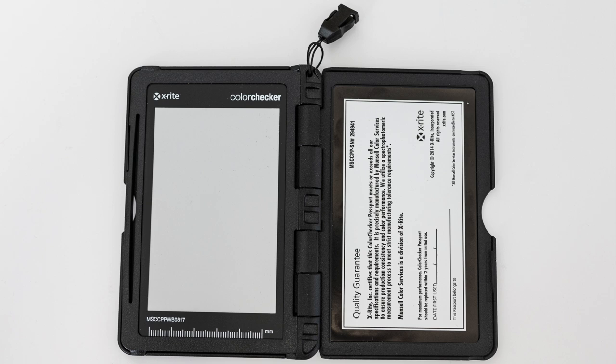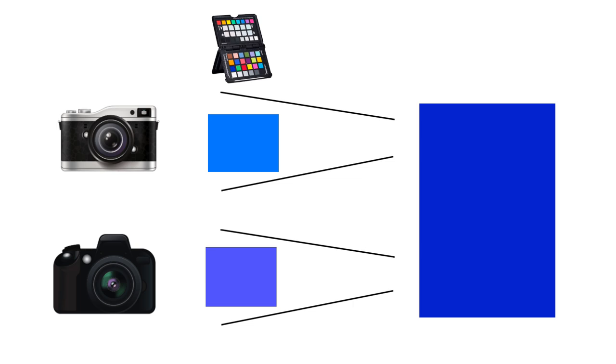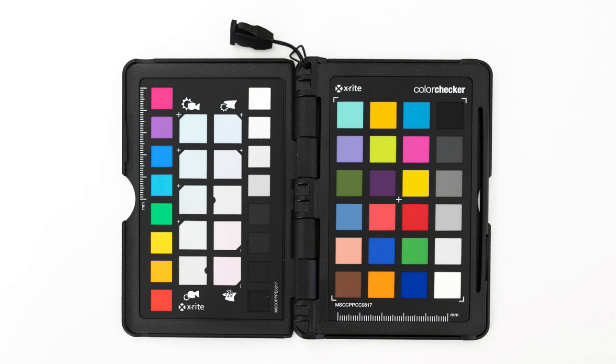So if you want to have correct colors, you'll have to use a color rendition chart like Color Checker. It will allow you to create a color profile for each situation or scene you are capturing, letting you get accurate colors every time no matter the light source or camera.